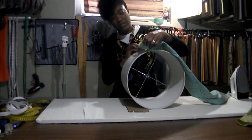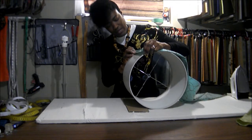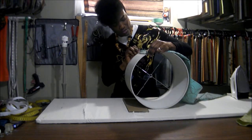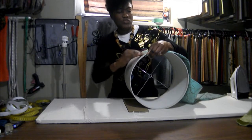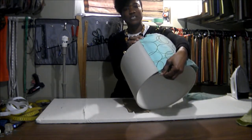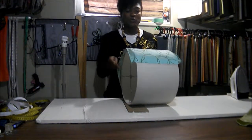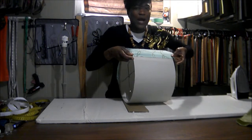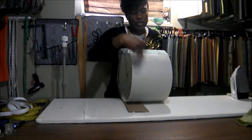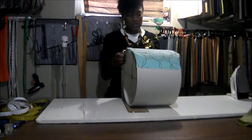The next step will be to start applying your fabric. Line your fabric up with the seam at the back just so it's very straight, and press the fabric to stick to the double-sided tape. Make sure when you line the fabric up you have enough at both ends, so that when we're finished applying it around, we're going to tuck all the fabric that's left inside the shade.